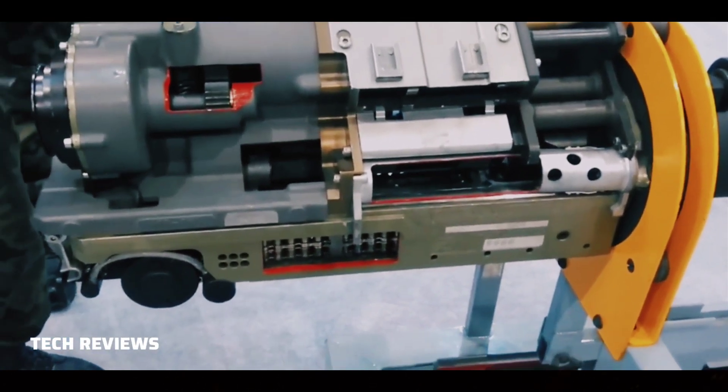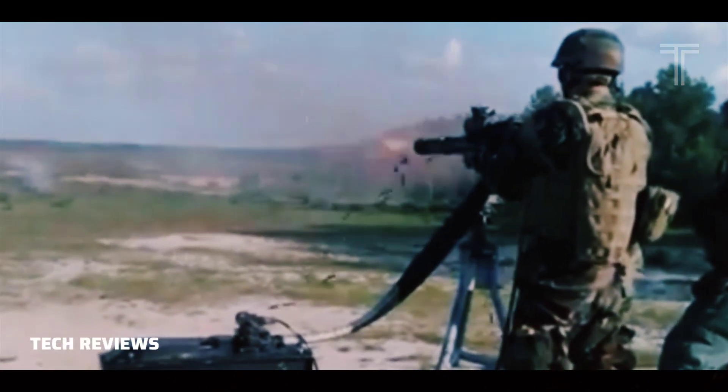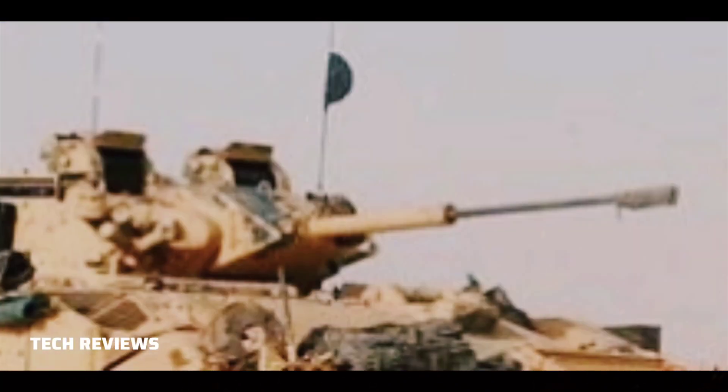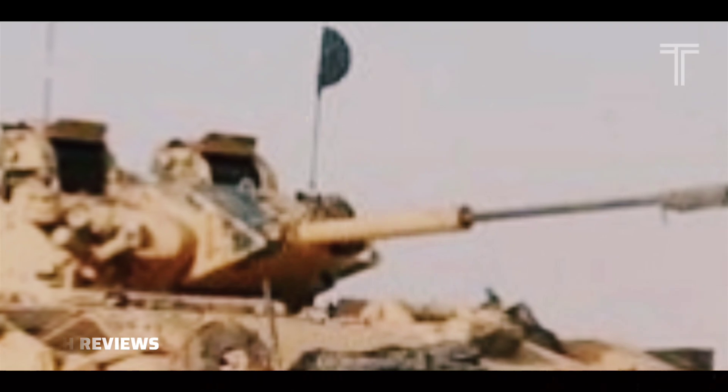The gun can be converted to a caliber of 40x180mm, which involves changing the barrel and a few key parts, to use the Supershot 40 cartridge. It can also be converted to use the 30x170mm Rardin cartridge.